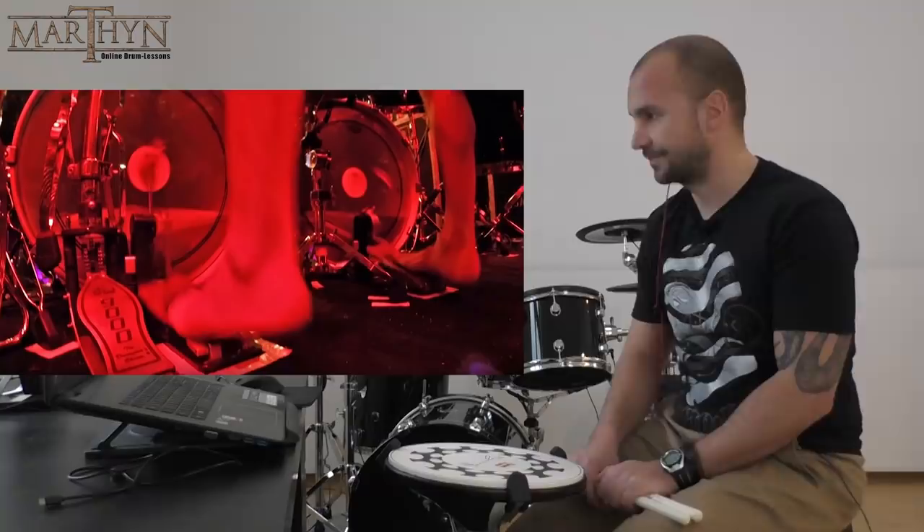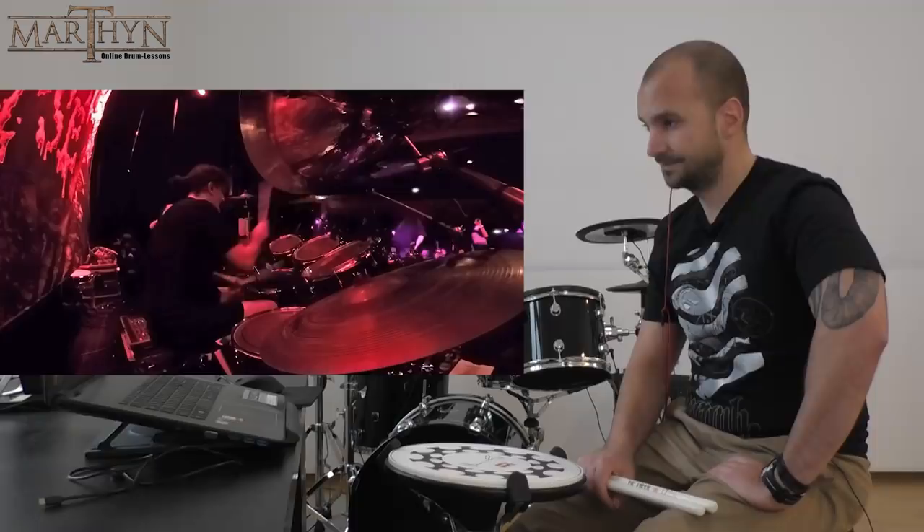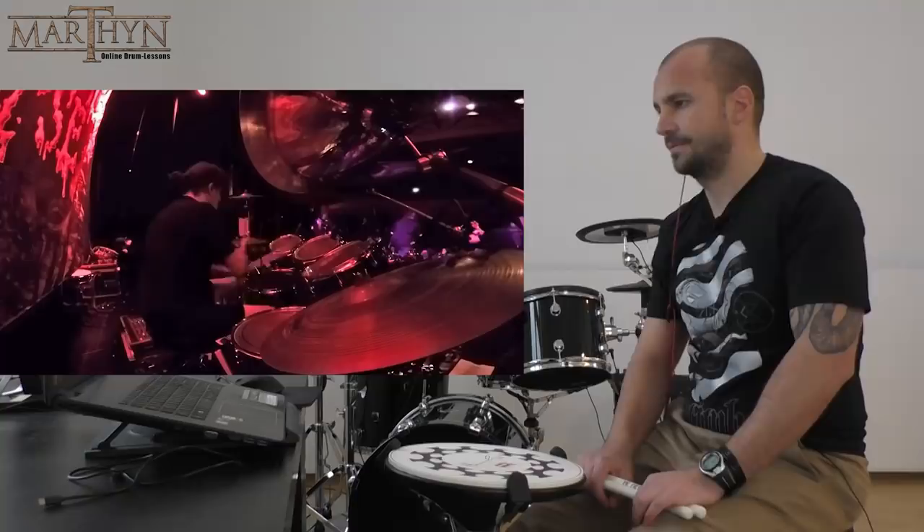Again, switching from the corpse blast to the hammer blast. You can see no bass drum triggers — pushing the bass drum beater against the bass drum head every time he's stopping.